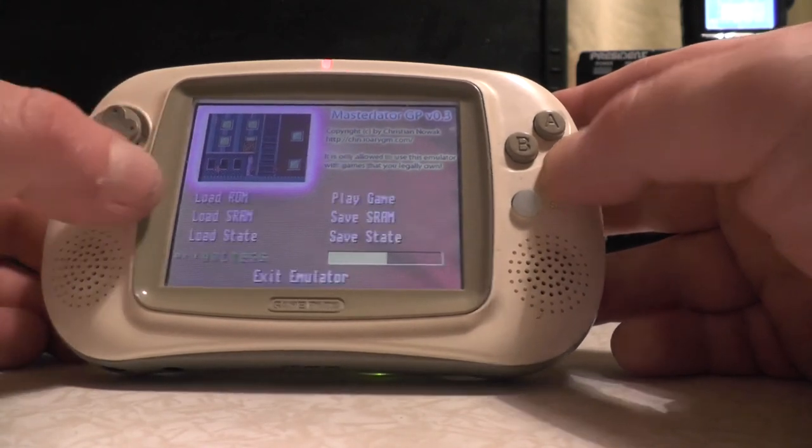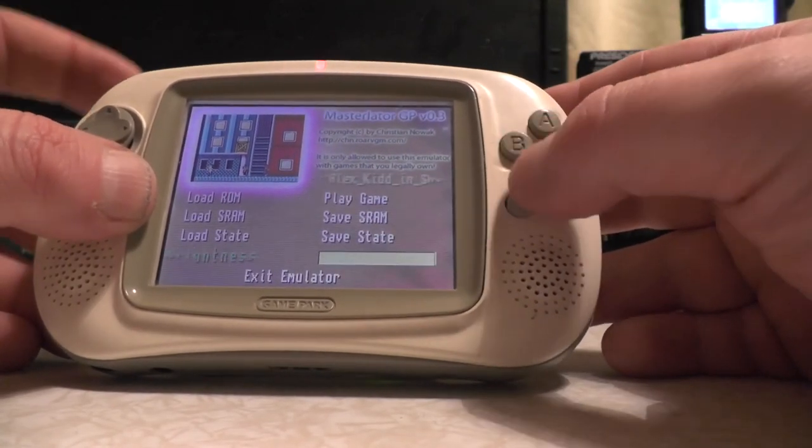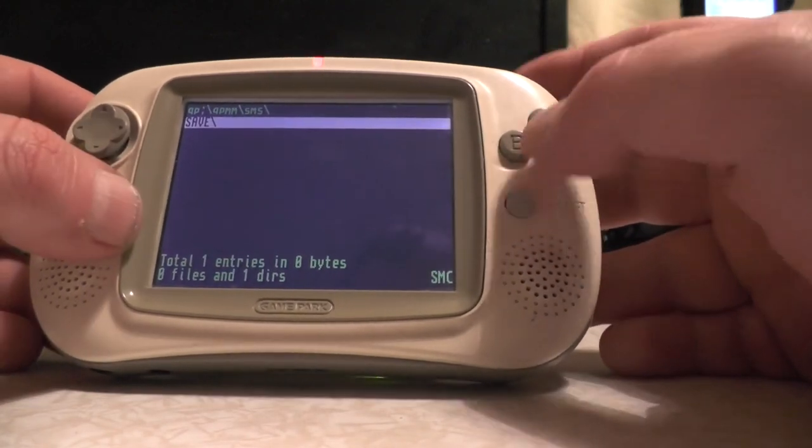You've got all different options here - you can load your ROMs, save your state so you can save the game and load it back up later. You can also go to brightness settings and adjust the brightness.